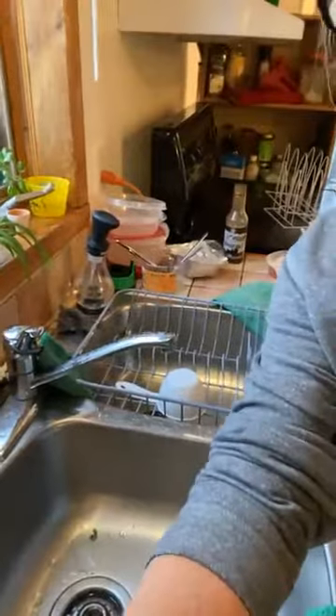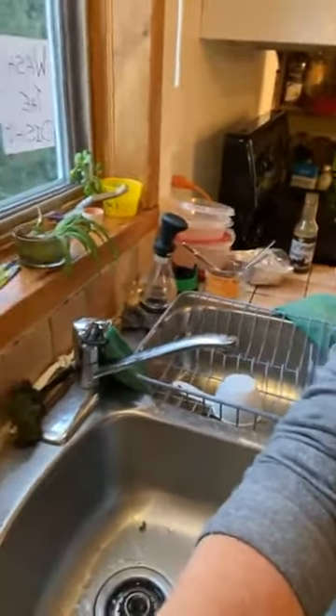Good morning. I thought I'd just show you how easy it is to clean a kitchen sink. So it's pretty dirty, and this thing wants to turn all over the place.